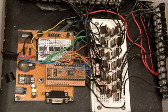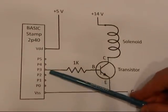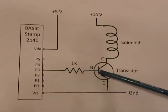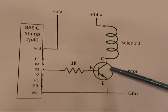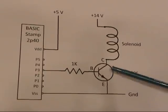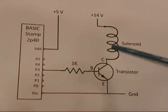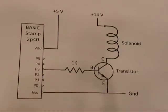Communication with a PC is done via the serial port, right here. When the I/O pin is activated, a small amount of electrical current flows through the base-emitter path of the transistor. This causes the transistor to act as a switch, turning on and letting a large amount of current flow through the collector-emitter path, enough to activate the solenoid.